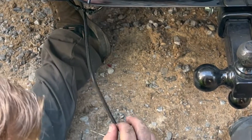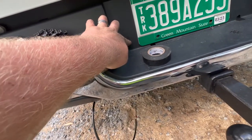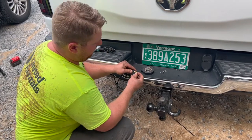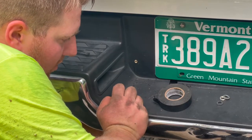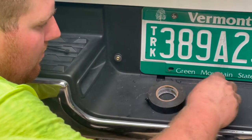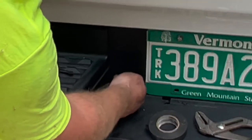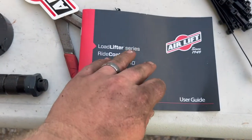Now you're ready to put your valve stem in. For the mounting location, I'm thinking of putting a little hole in the plastic right here and having it in the corner by the license plate. On the back side you want to thread a nut on, then the locking star washer, then your rubber washer, metal washer - and there's your port. Your valve cap hides everything nice and pretty.